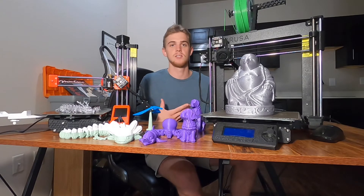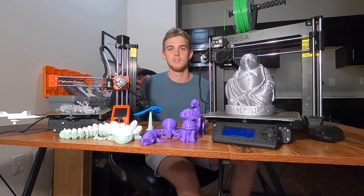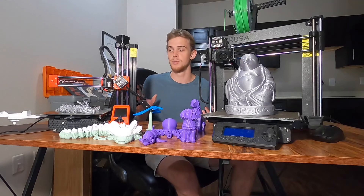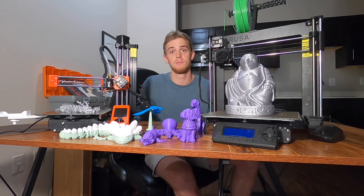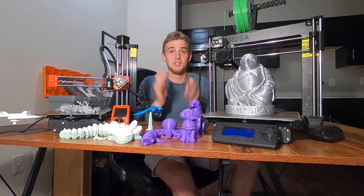With the slicing software that you'll be using, if a print is too big on the Mini, you can scale it down. This is really the perfect printer. If you want something that just works, this printer is what you need to get in order to start a fun 3D printing journey.